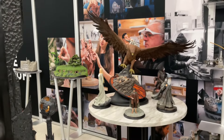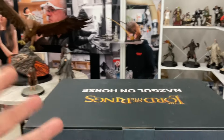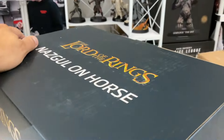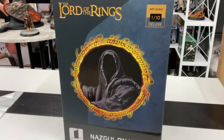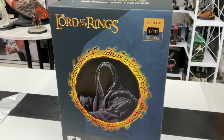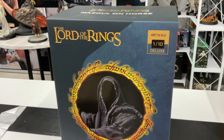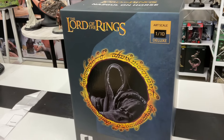Another statue — and this one is Lord of the Rings, but it's not Weta Workshop. It's Iron Studios again. This is the Nazgul on the horse, a 1/10 deluxe statue. I sold out on this one but re-bought it for myself because it was that beautiful. Let's open it and figure it out — it looks big, and it's got a horse, so it's gotta be big.